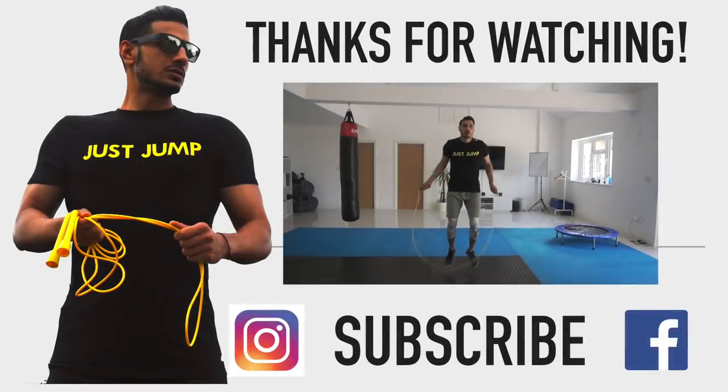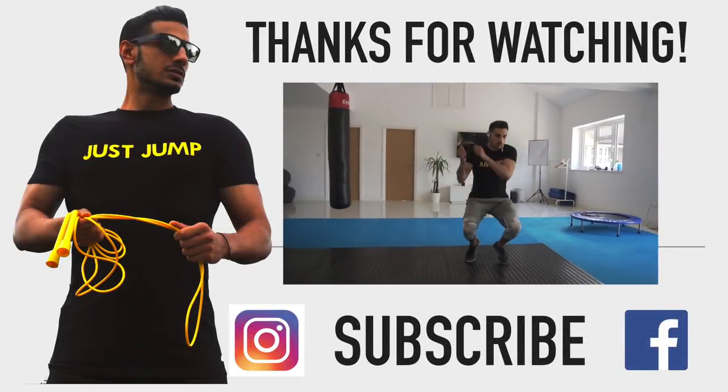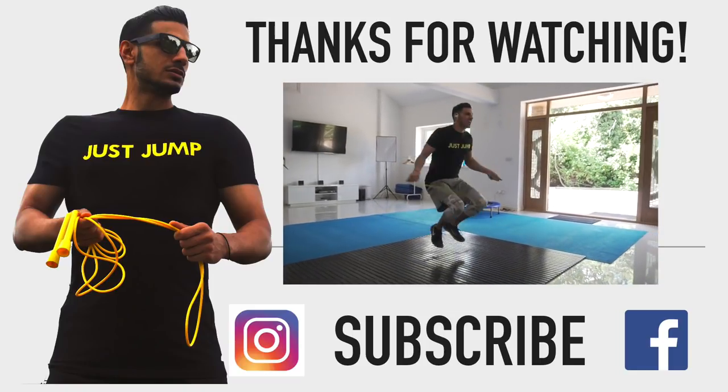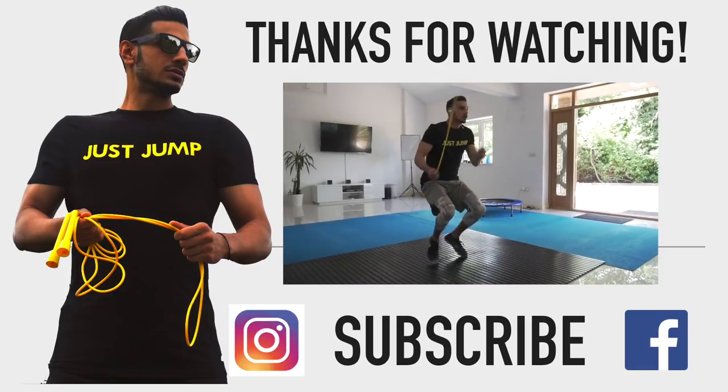I hope that makes sense. I hope you enjoyed that tutorial — nice and quick, running through some beginner steps and also threw in an advanced Mayweather step. As usual, please comment, subscribe, and like this video if you found it helpful. Check out my previous videos. Stay safe guys, skip the treadmill and let's get it as always. Peace.